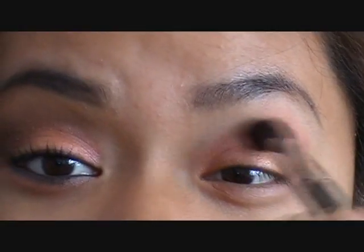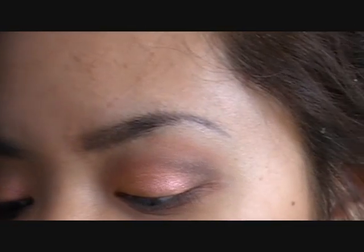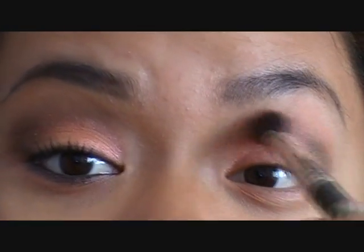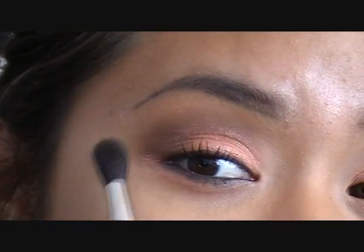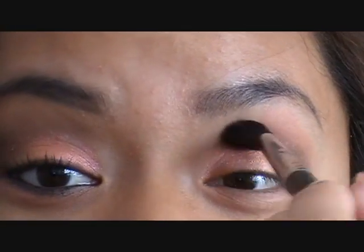Now I'm going to go back into my Espresso color and shade in my crease. Same idea as the outer V — you can build it up to the intensity you want. I want it pretty deep on the outside and then fading into a softer brown toward the inner corner, so that's exactly what I'm doing on this eye.